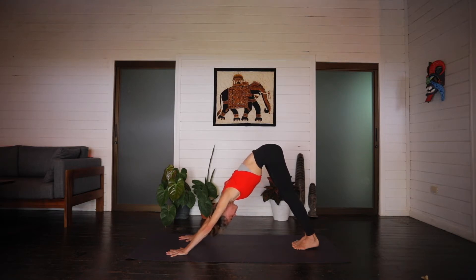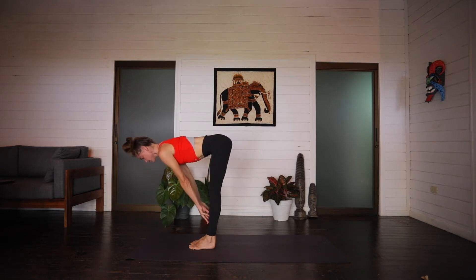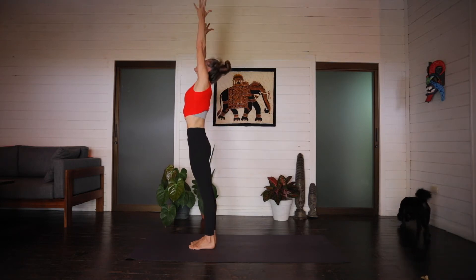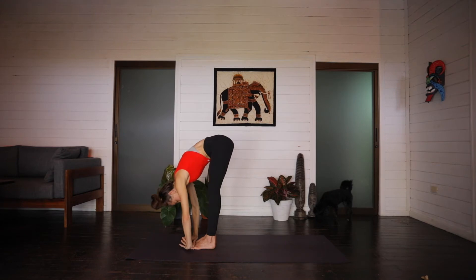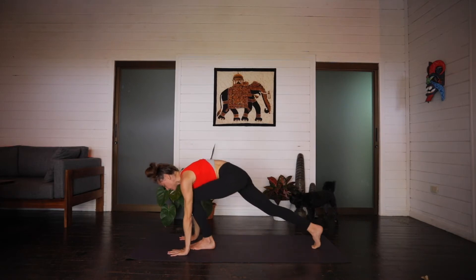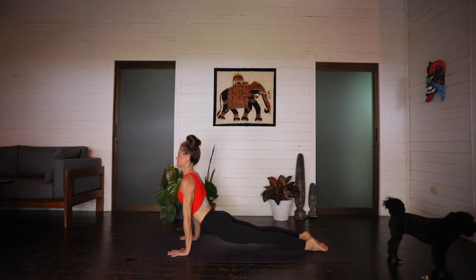From here, on an inhale, press everything back, hips to the sky. And exhale, walk or hop light to the top edge of the mat. Inhale, halfway lift. Exhale, forward fold. Inhale, arm circle, root to rise. Exhale, hands in prayer in front of the chest. Inhale, arm circle. Exhale, folding forward. Inhale, lift it halfway. And exhale, stepping back through plank. Shifting forward onto the toes, Chaturanga Dandasana, elbows stay in. Inhale, cobra, maybe up dog. And exhale, downward facing.